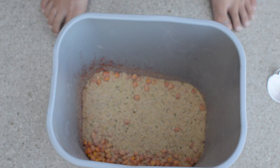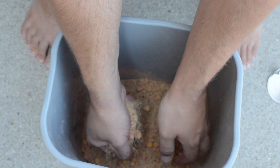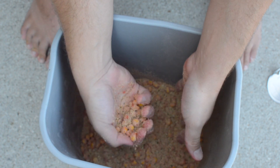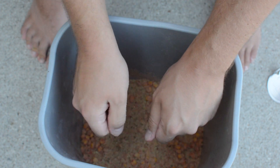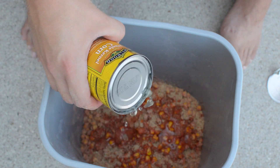Alright, so now we're just going to mix it up. Actually, I think it might need a little more — yeah, a little corn water in it. Put a little corn water in there. There we go.